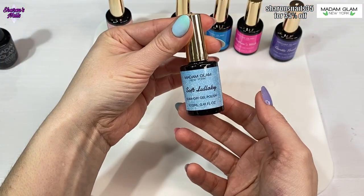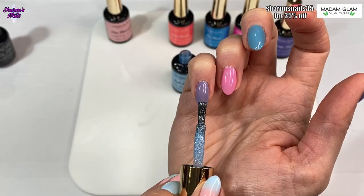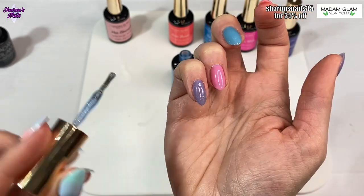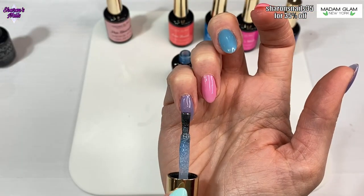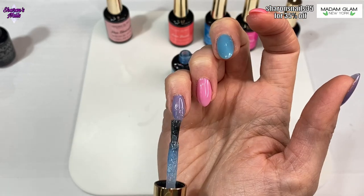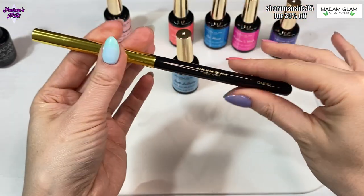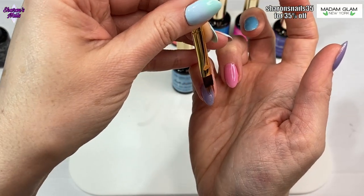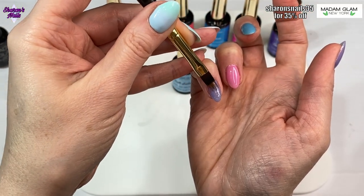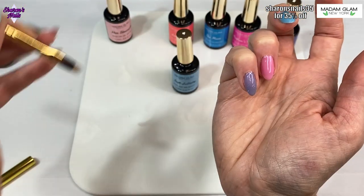When all of those are cured I'm using the glitter polishes - there are two that I'm using. I'm doing a glitter fade, putting the gel polish on a bit thicker at the tip by angling my brush, then using the Madam Glam ombre brush to feather it upwards so we get a glitter fade on top of these colors.